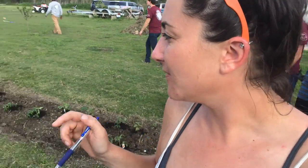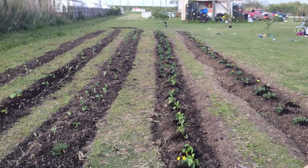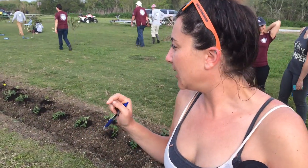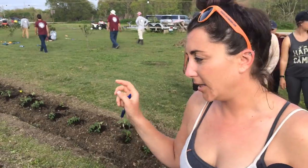What did you guys just finish? We just finished a very large vegetable garden. We went row by row and we decided what plants we would put with one another.